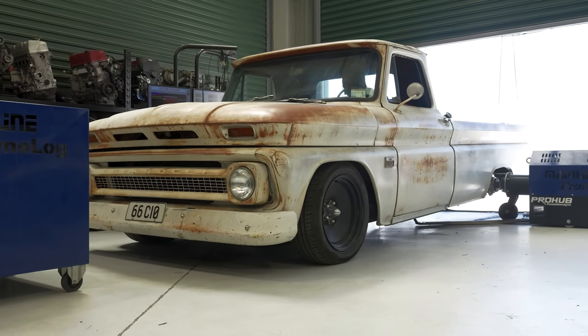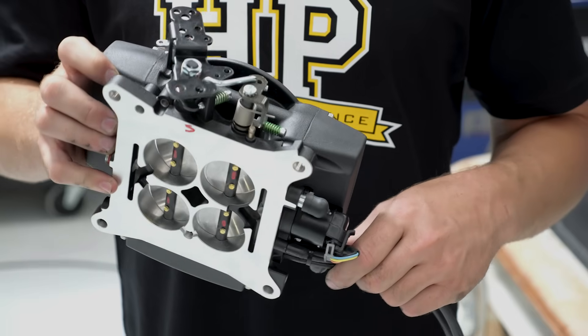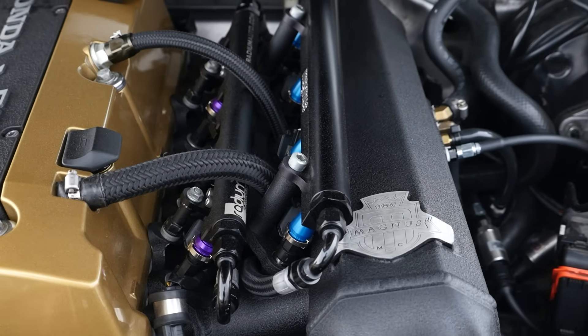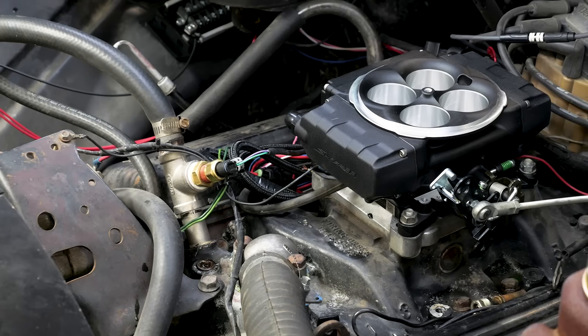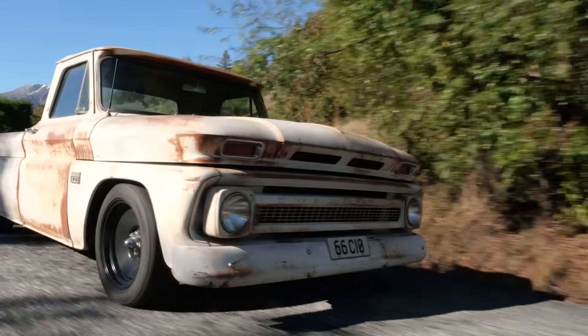Holley have gone with throttle body injection to keep everything simple and affordable. This method sees the injectors located within the throttle body, which would not be our preference if ultimate control was the aim. Injecting at the throttle body is more likely to result in cylinder-to-cylinder fueling variations compared to injecting at the intake port like a multipoint EFI system. It's also not possible to time the injector opening and closing to the intake valve operation, and it's impossible to make individual cylinder fuel trims. Throttle body injection can also result in sluggish transient response to quick throttle inputs, meaning idle quality, fuel economy, and emissions are likely going to be a little worse than a multipoint EFI system. The Sniper 2 is also missing some more advanced motorsport functions like traction control and closed loop gear shift control, but if you're considering a product like this, that's probably not going to be a deal breaker.